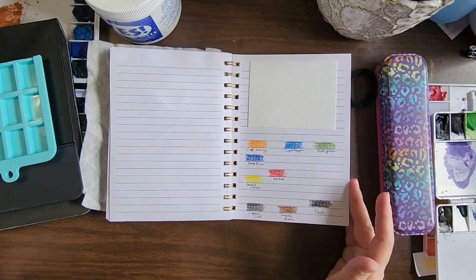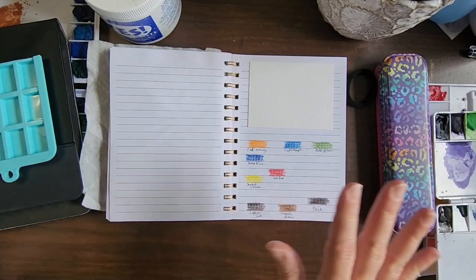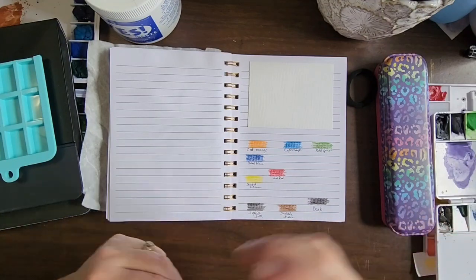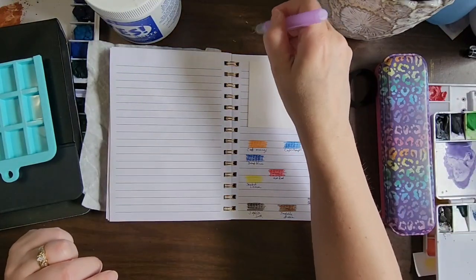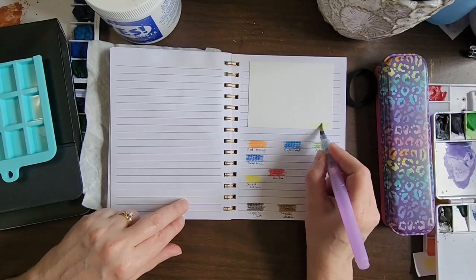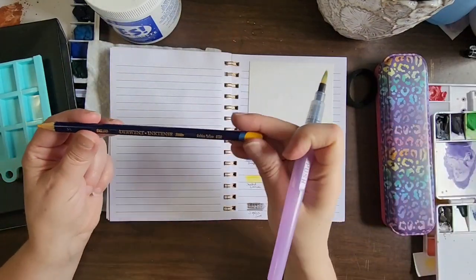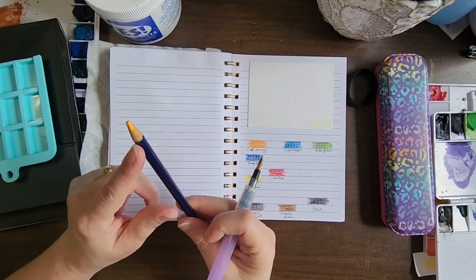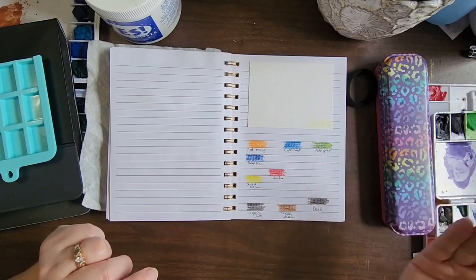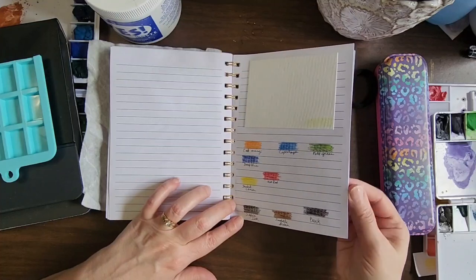I have these pages in here where I randomly grabbed Derwent Inktense pencils and colored directly on the page. You can take your water brush — even if it doesn't have much water — and just pick up the pigment from the page and paint with it. Derwent Inktense is 100% pigment, so you can lift the pigment right off and paint with it. Plus I still have the pencils in here if I need more color.